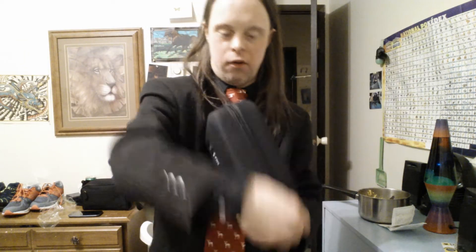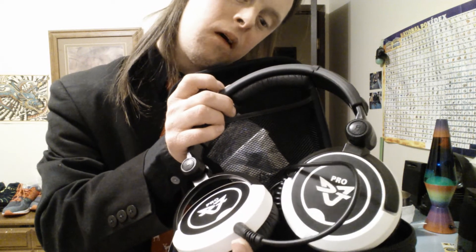Some headsets come with a hard case like the one you see right here. This is actually my first one, and this here is my second one. I'm going to show you and set them here. It's much like that one but a bit different — this one is made by Ultra Zone DJ One Pro.